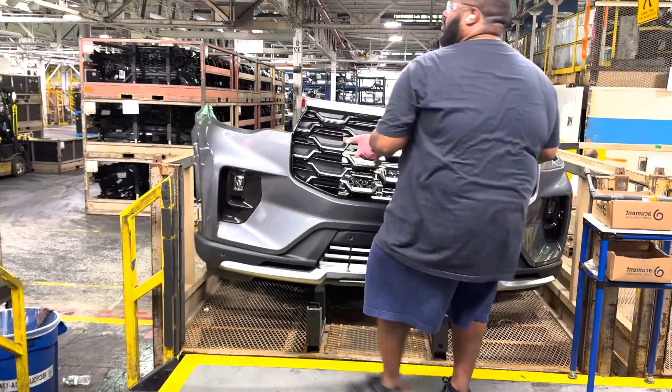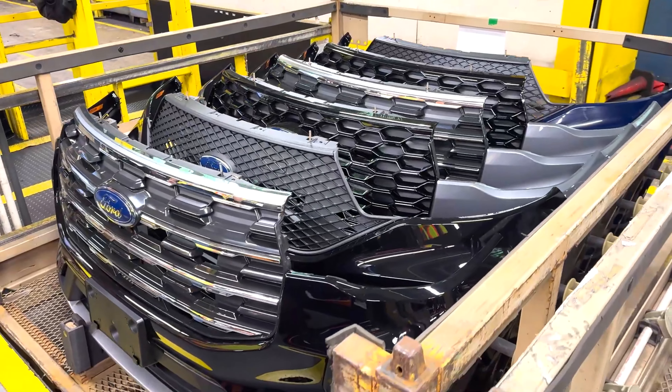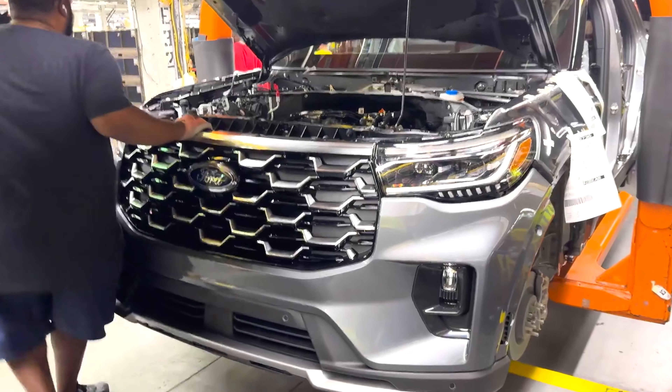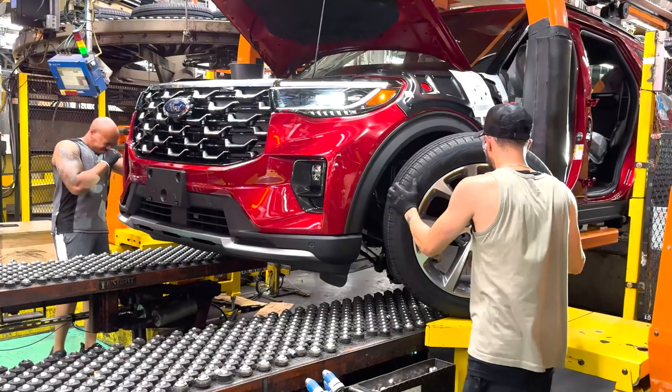Throughout the entire production process, controllers in the control center monitor all stations on the screens and coordinate everything. This is what the main assembly line looks like. The front grille is just snapped on, and all the wheels are simply mounted.